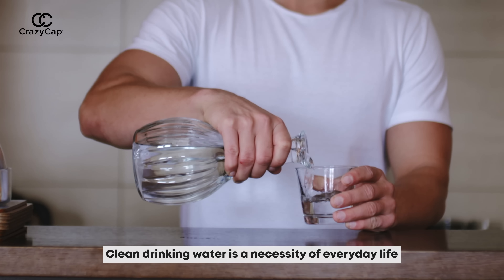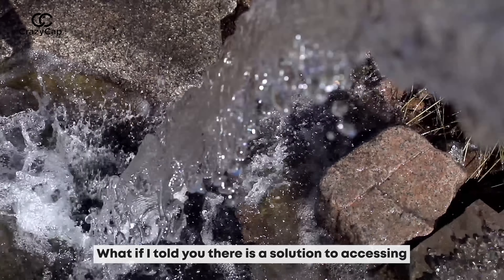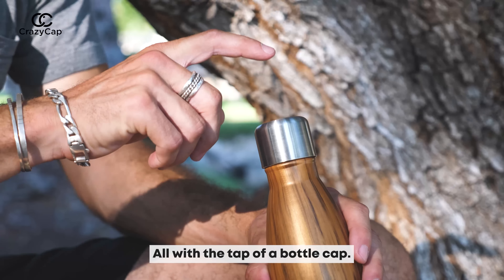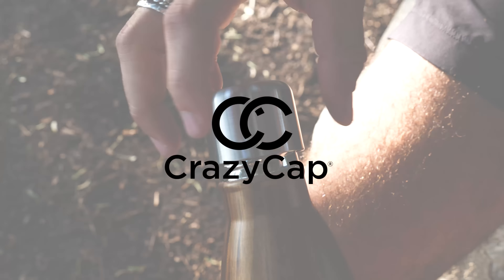This device will change your life. Clean drinking water is a necessity of everyday life, but do we take it for granted? What if I told you there is a solution to accessing clean, safe, drinkable water while staying eco-friendly — all with the tap of a bottle cap?